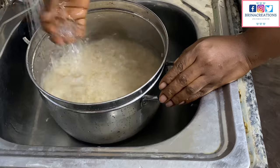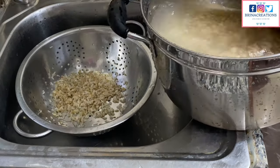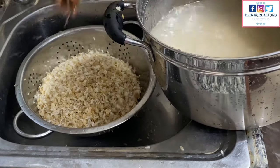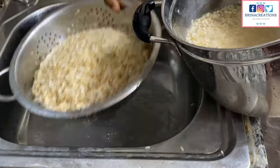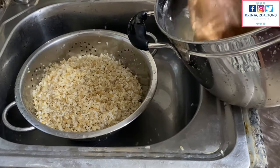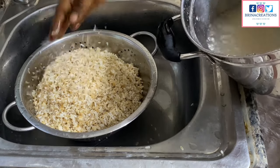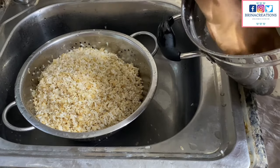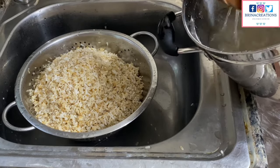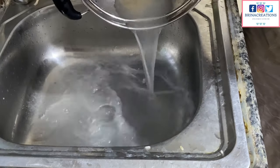Then I'll add more water and this is where the real work begins. I'm using my hand to stir and turn the rice around, giving room for any sand mixed with the rice to settle at the bottom of the pot. Gently, I carry the bulk of the rice from the surface and keep doing this until all the rice is out. This requires patience — don't be in a hurry.